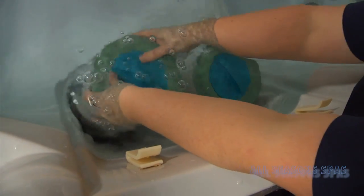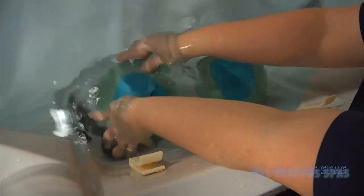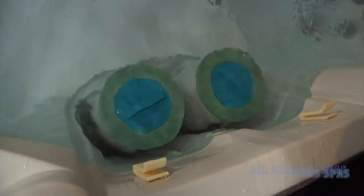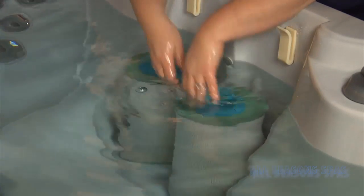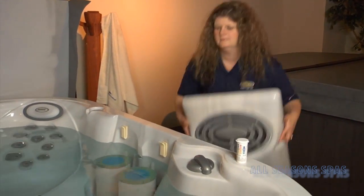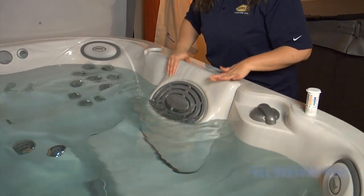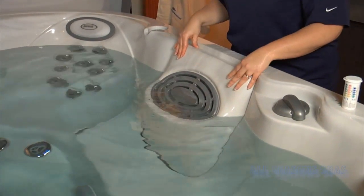You want to tighten them as much as you can to where they're not spinning, but you don't want to over-tighten them — just enough that they're secure. Then you're able to put the skimmer shield back on; it just pushes down, latches, and holds nicely into place.